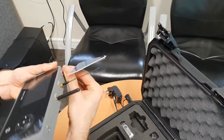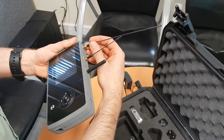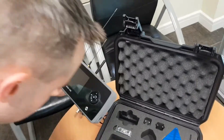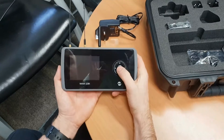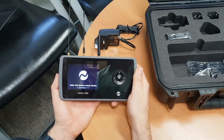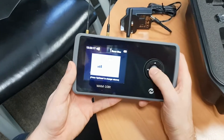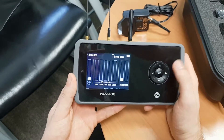For this demonstration we're going to use the omnidirectional antenna. To power the unit up, simply press and hold the OK button for a few seconds and the device will start up. I'm going to turn the sound off for now.